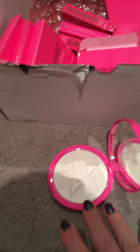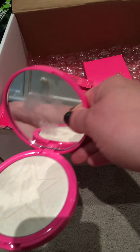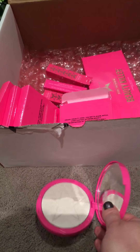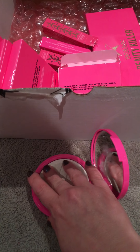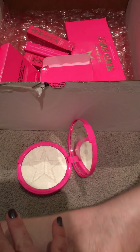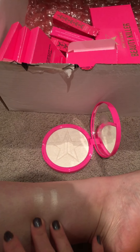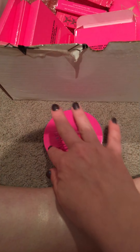Everybody and their moms have been showing these off. They're gigantic. I actually have Ice Cold on right now, so this makes it really hard to swatch. But you can see right there — I almost swatched it on my leg. Nice little shine.